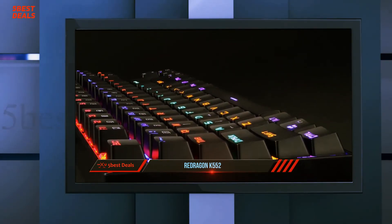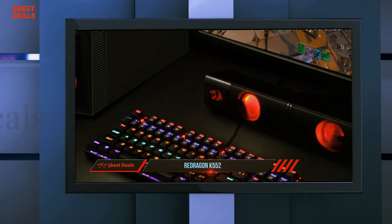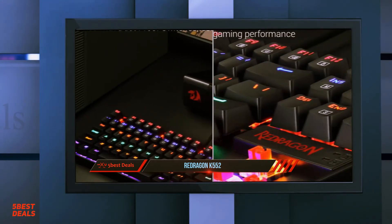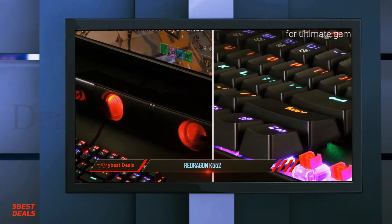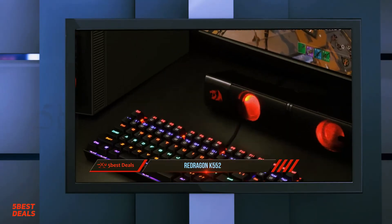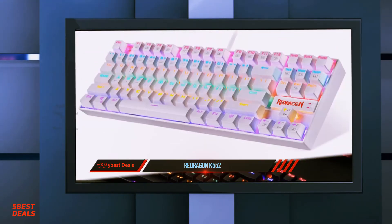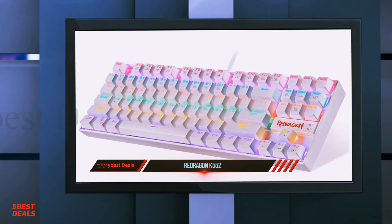Those who type a lot or code will find the noise and response quite satisfying — you can never miss a single key with this keyboard. You can spend hours typing non-stop and never tire, and never have to worry about missing a keystroke, because the audible click confirms every key press. The Redragon K552 will satisfy the majority of gamers. For its price tag there is really nothing to complain about — even at twice its current price this would still qualify as a must-have gaming keyboard.